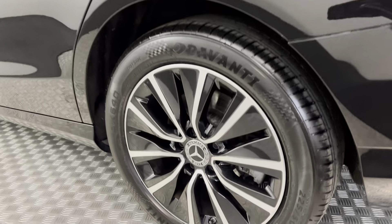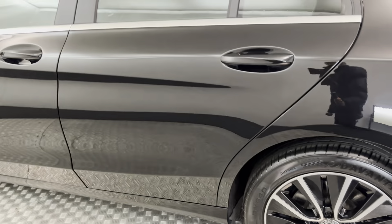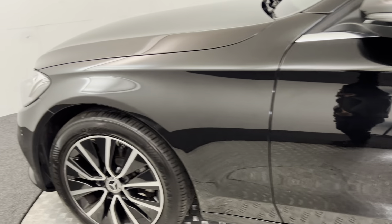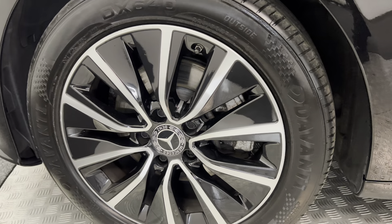Same again on this side. Wheel's perfect. There's no nasty scratches, scrapes or any dents. And then there's your final wheel.